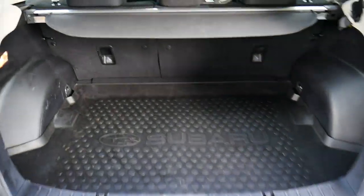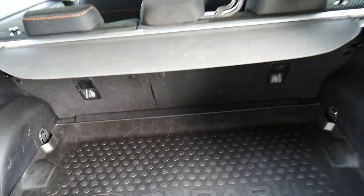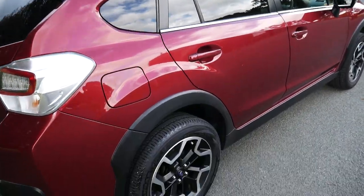Inside the boot, lovely sized boot. You do have the Subaru boot tray there as well. Around the side, as you can see, rear privacy glass on the back.